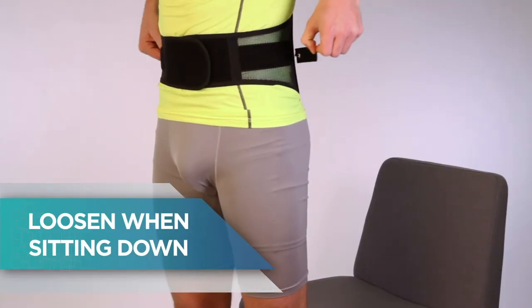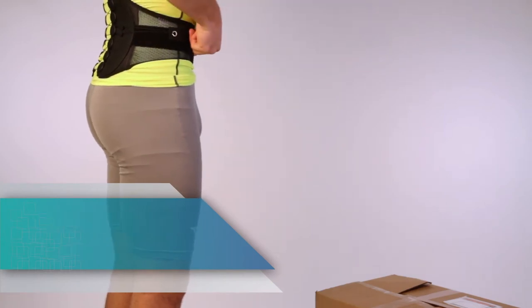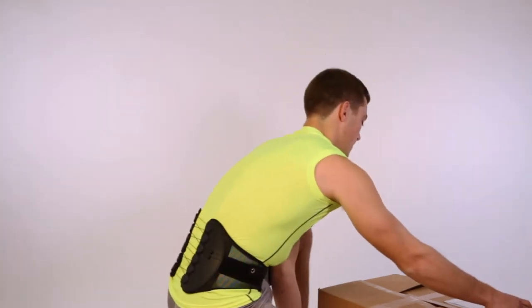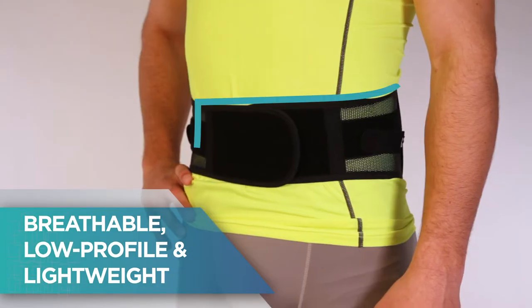Loosen when sitting down. Tighten upon standing and before strenuous activities. Breathable, low-profile and lightweight design.